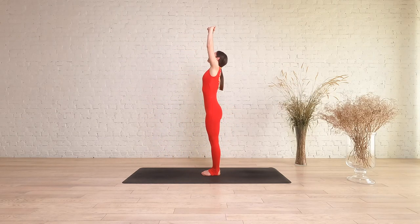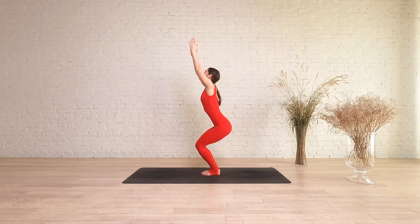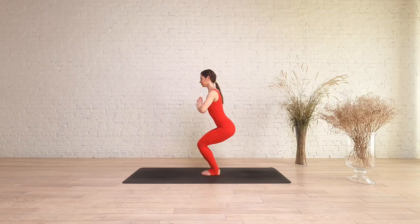Rotate the triceps in towards one another and draw shoulder blades away from the ears. Bring a gentle engagement to your belly by drawing your elbow in and up towards your spine. Tuck the lower ribs in as you open your chest and broaden your collarbones.